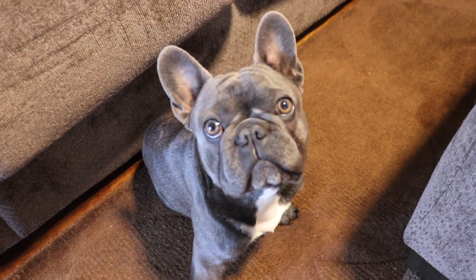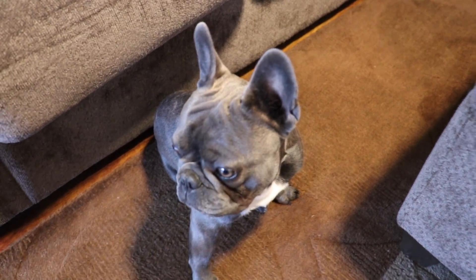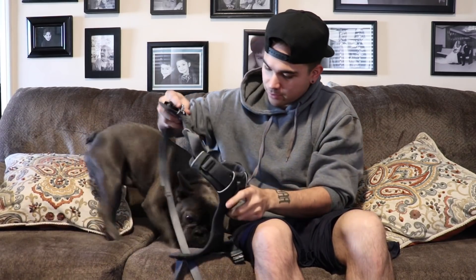But this little guy right here is due for some shots, so I'm going to take him to the vet right now so he could get his shots. I'm also going to get him a flea collar because his old one we threw away — it was old. I want to get him a new one so he doesn't get fleas. He's actually going to be wearing his harness because at the vet there's a lot of dogs and I don't want him choking himself with the collar.